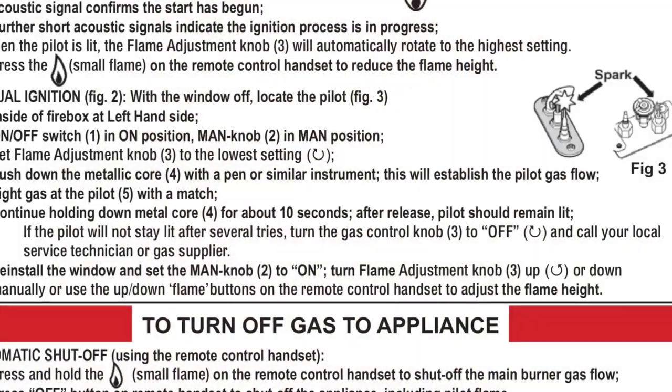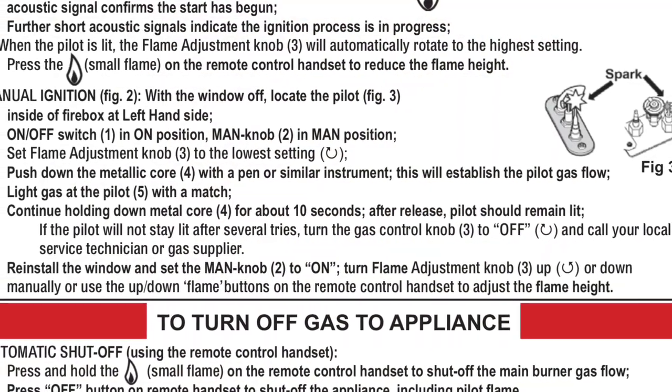I'll do the same on the other side and then I can remove the glass. Once the glass is removed, you can get your lighter or matches in position for doing the manual lighting. This might be for when your remote control is not working or your remote control is out of batteries and you just want to get it lit without the electronic ignition. I'm moving the glass out of the way and then I need to move a couple of these fake logs out of the way — they're really lightweight, just pull them out — and in the lower left-hand corner you'll see the burner assembly.